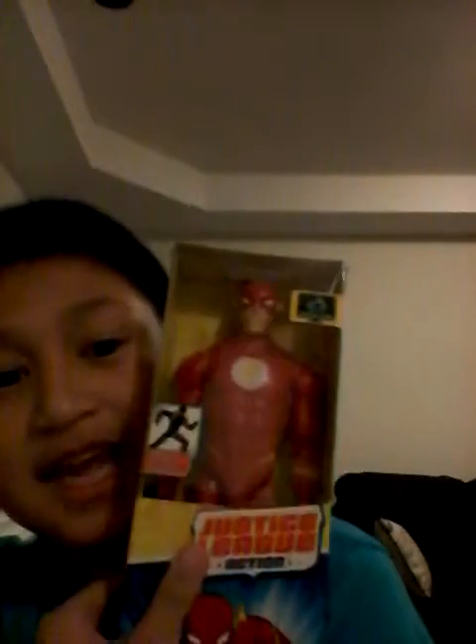Hello everybody, my name is CFPlays. In my last video I showed my face, and now that you know what my face looks like, I'm gonna be doing some videos with my face. Today I will be doing another toy review — it's been a long time — and I'm gonna be doing Justice League Action: The Flash. I love The Flash, it's my favorite TV series.